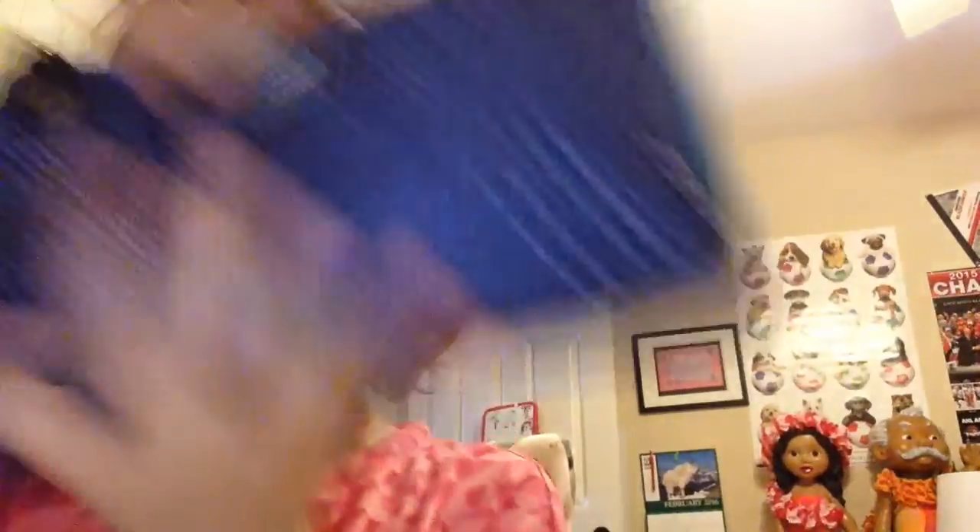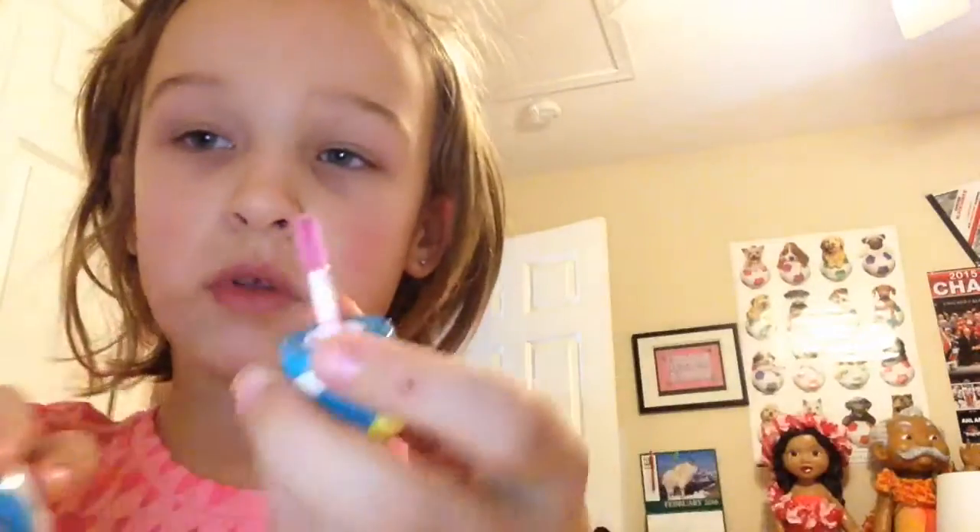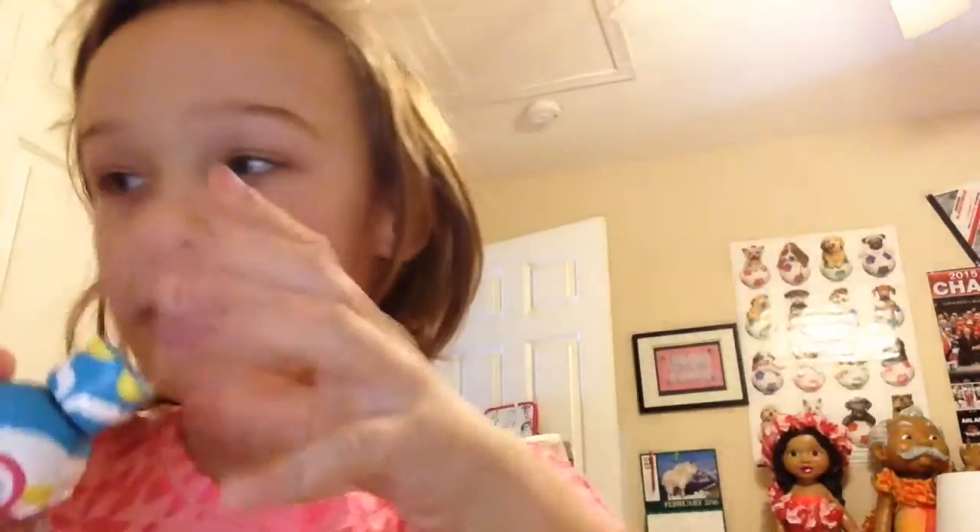My dad's making dinner. So we're going to look in my makeup bag. This helps me put it on because I broke this, and you can just put anything on it.